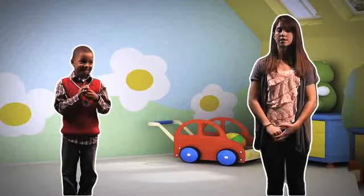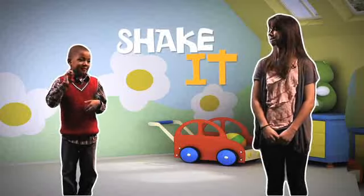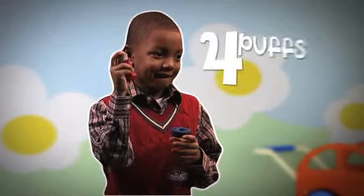Here's the most common way to take asthma medicine — the metered dose inhaler. The first thing you want to do is shake it. If your inhaler is new or you haven't used it for a week, prime it by spraying four puffs into the air.